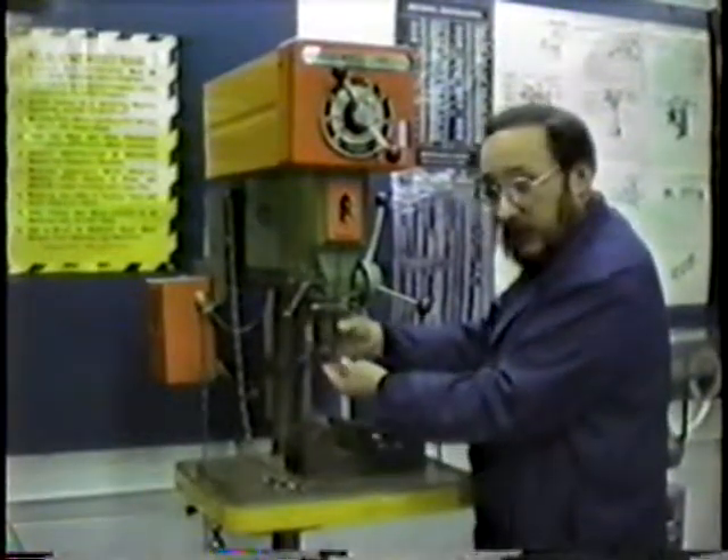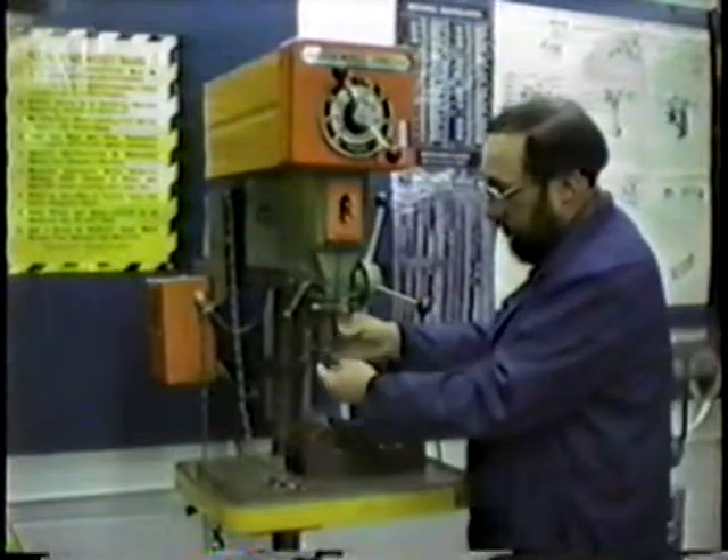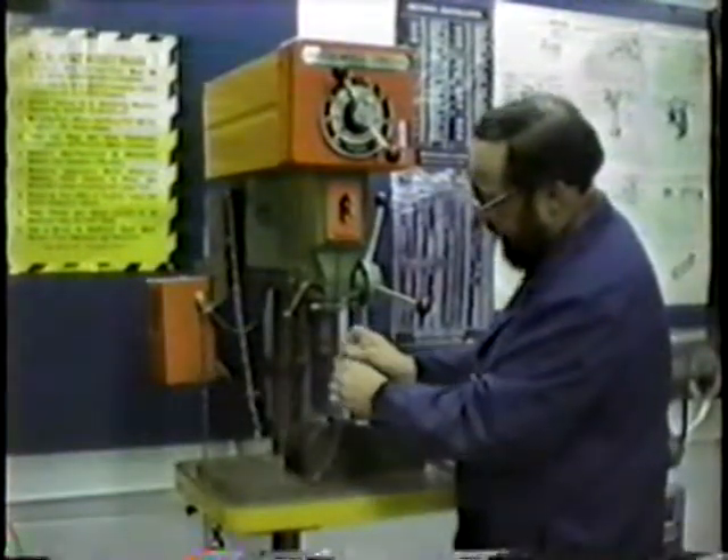At first, we can take and just turn this by hand, and we have to open the jaws quite a bit, and then we use the chuck key to finally tighten it down.